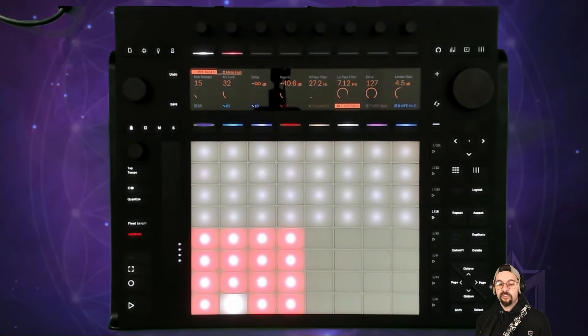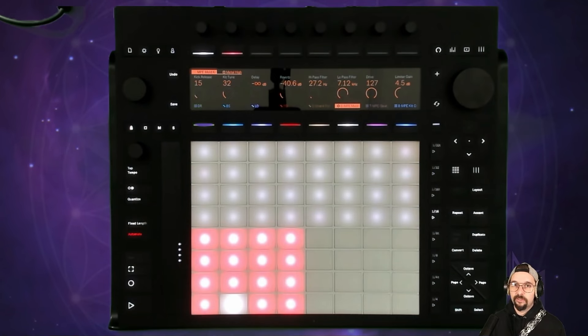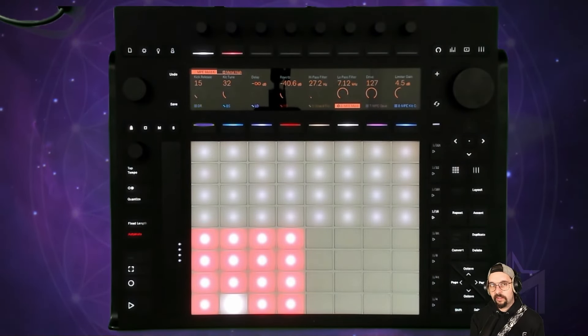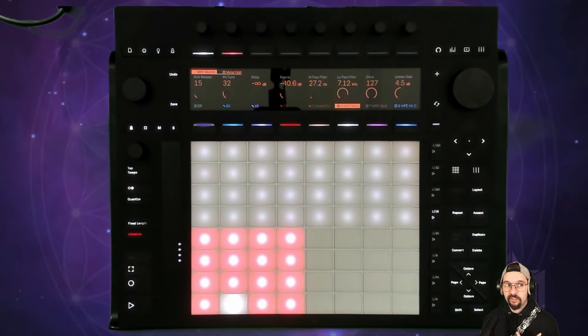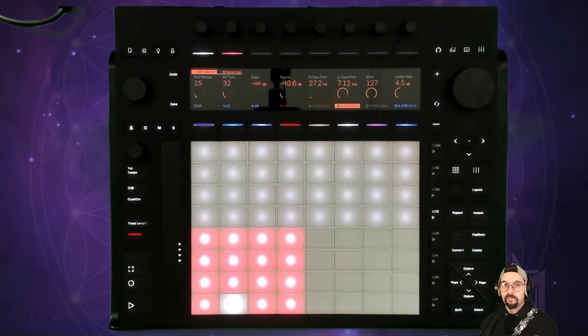Why am I limiting myself to mostly using Push for this album? The reason is I want to make things simple, fun, and also leverage the power of Ableton. My goal for this album is to keep it simple, fun, and easy. I just finished another project that was very cerebral and technical with programmed drums and tracking guitars and all sorts of crazy stuff — this time I just want to see how I can move music forward in a way that's a lot more chill.